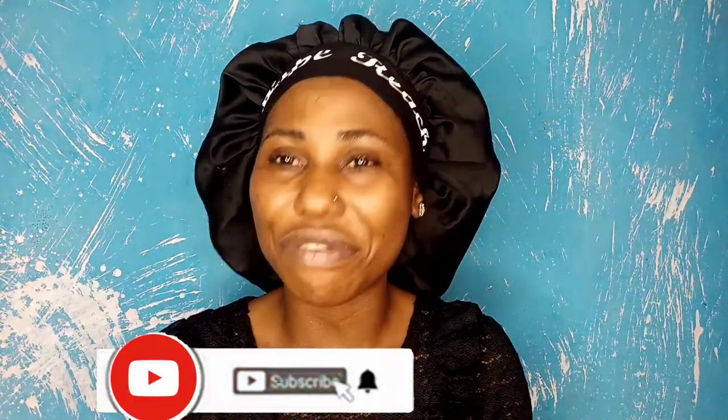Hey beauties, welcome back to the channel. My name is Hope. On this channel we do all things beauty, skincare, DIYs, lifestyles, product reviews, and we have lots of fun. If that seems like what you're interested in, then you're definitely in the right place.